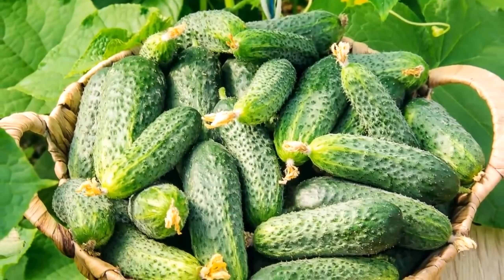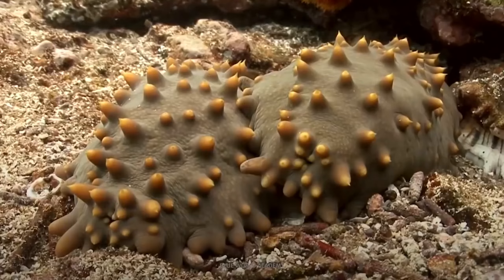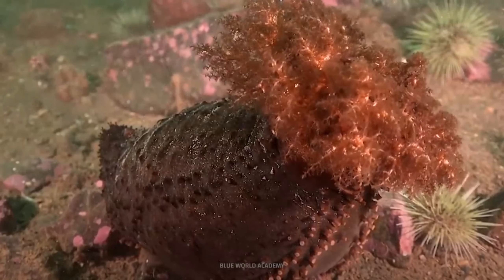Not about those that grow in the beds, but about those that live on the seabed. They are also called holothurians, and those that are eaten are called trepangs.